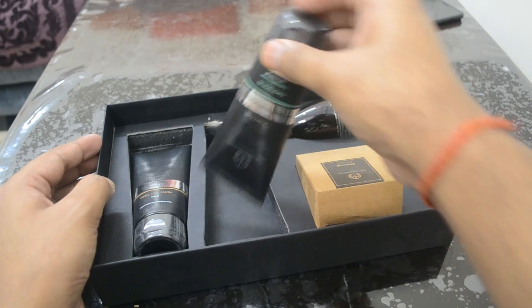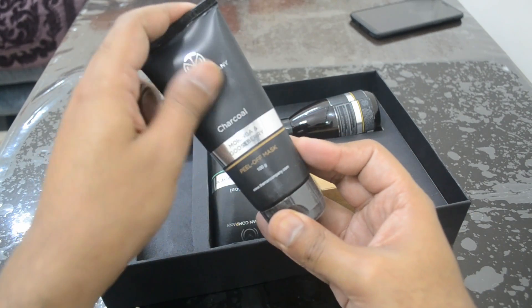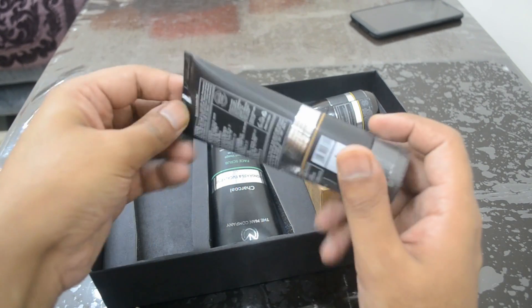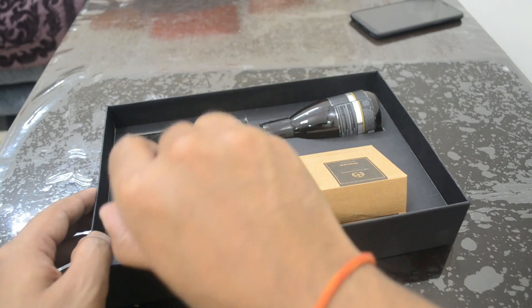Another tube I can see here is the charcoal, moringa, and gooseberry peel-off mask. This is 100 grams and the MRP is also 349. So it's another de-tanning product that you get with The Man Company Cred box.